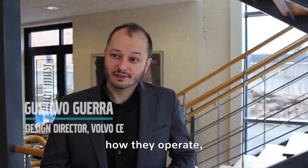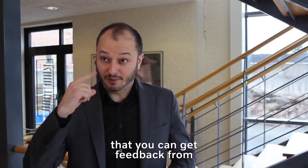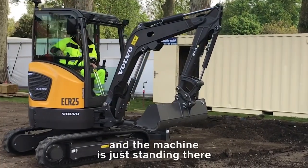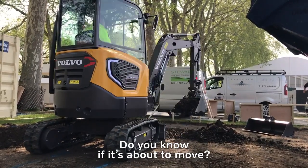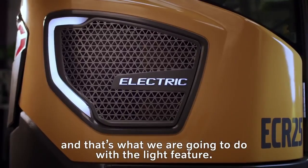If you think about machines today, how they operate, you have somebody sitting in there that you can get feedback from, and you have the noise. Now you put an electric machine in there — it makes no noise, and the machine is just standing there. How do you know what it's going to do next? Do you know if it's about to move? Is it safe to walk by or not?